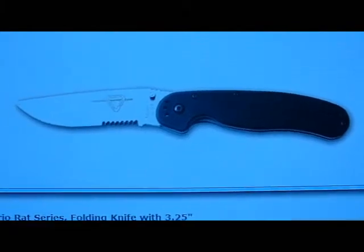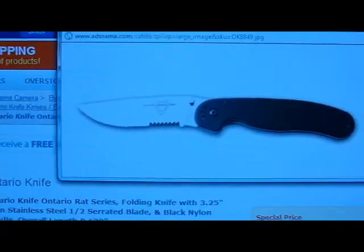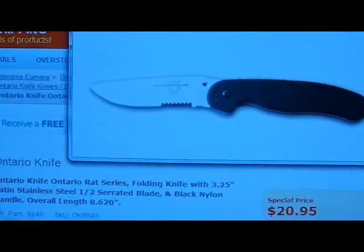It is a nice knife — it's a folder, AUS-8 steel, 3.25 inch blade. You could check the YouTube reviews on this knife. Nutnfancy did a review on it and loved it. It's a great knife.